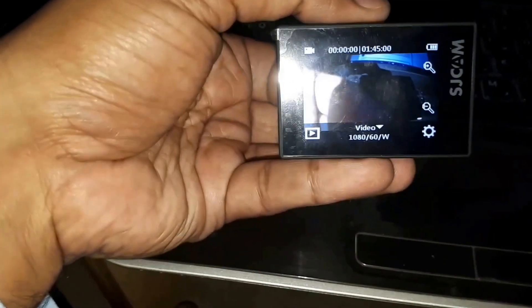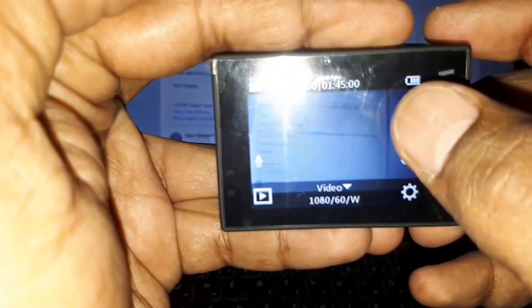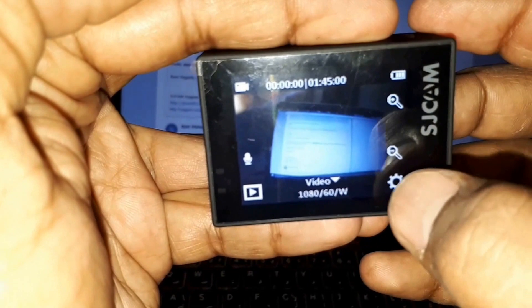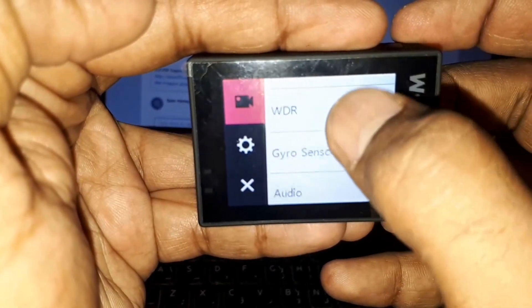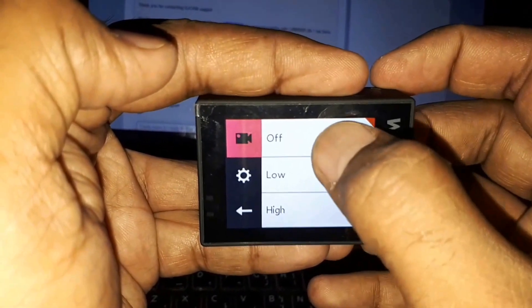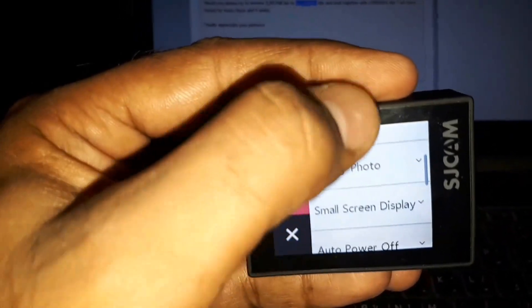The logo is up and we have successfully installed version 1.4.6. The latest upgrade they provided includes a zoom option, and I can see the zoom option here — you can see it. Now let's check the operating system version.